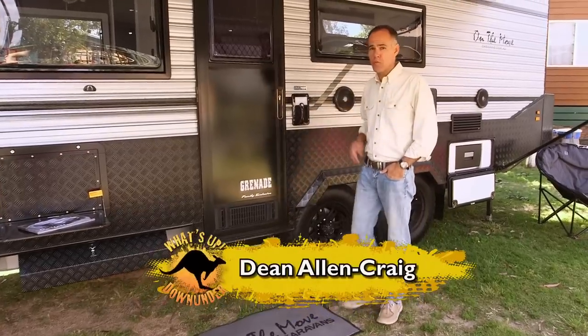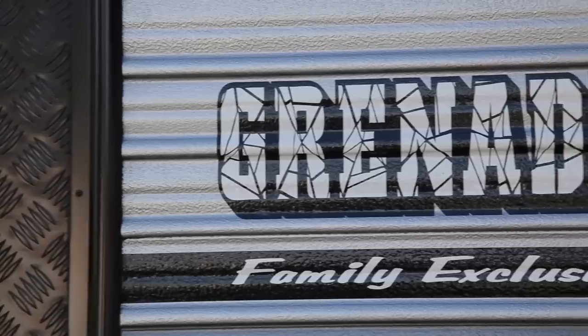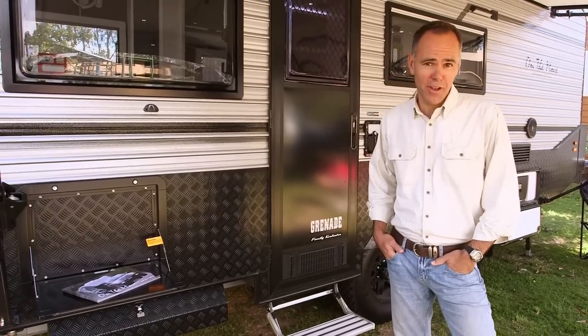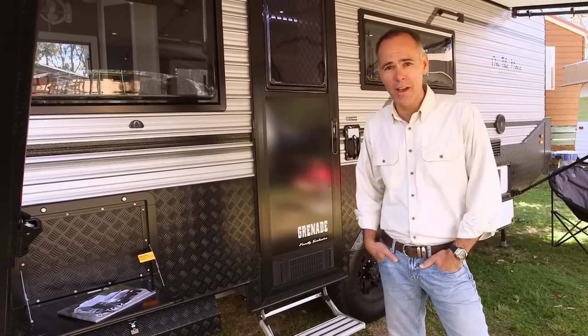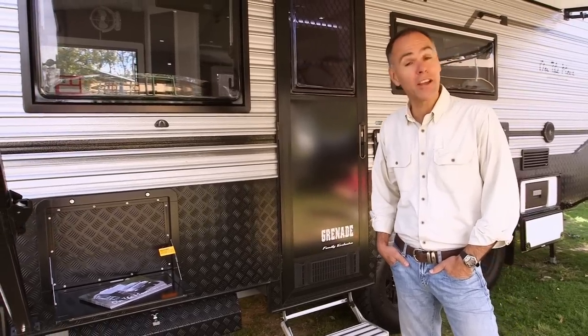One of the rigs that's really caught my eye on our convoy for charity around Victoria is this one. It's the Grenade by On The Move Caravans and from what I'm told it's built very tough. Pretty much go anywhere your four-wheel drive could go, and I'm looking forward to hearing more about it. Certainly looks tough doesn't it? Let's take a look inside too.